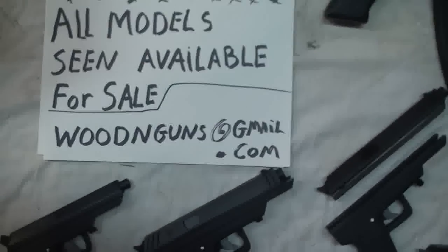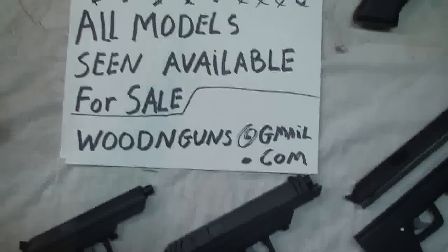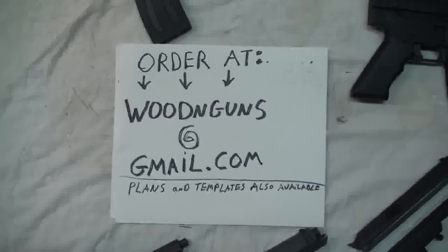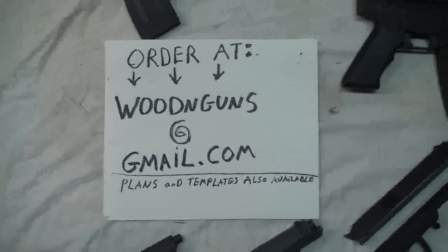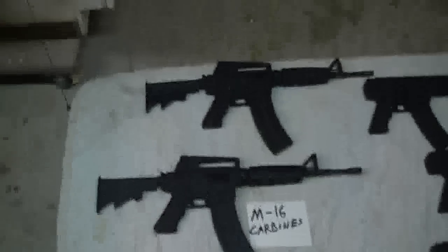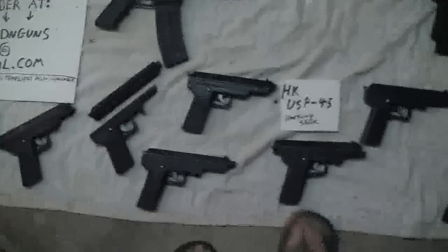There's my email — sorry, not a website — to contact me. If you'd like anything like this, send me an email. I can also make plans and templates for you so you can build it yourself. Prices are not that bad — contact me via email and I'll let you know depending on the model and how many you'd like. This is what I do for projects when I'm laid off and have nothing to do.